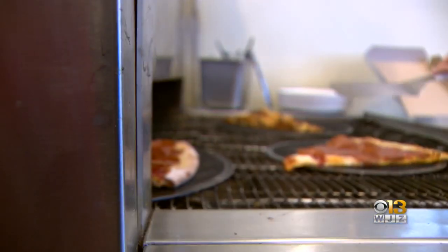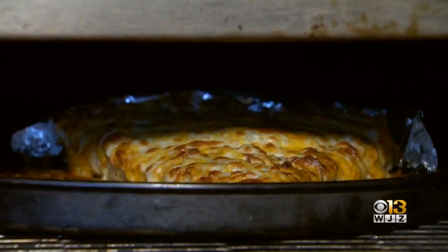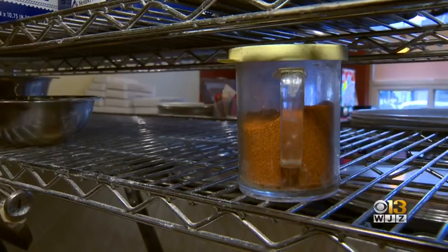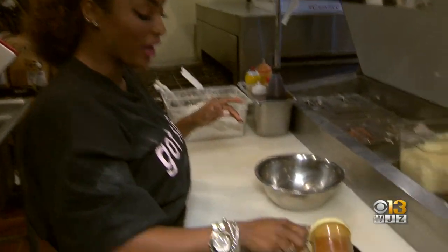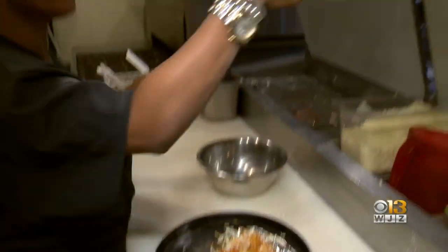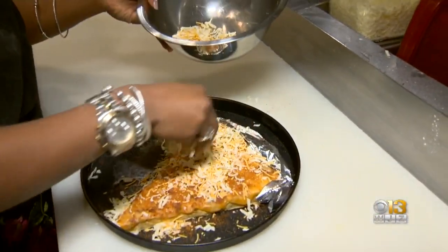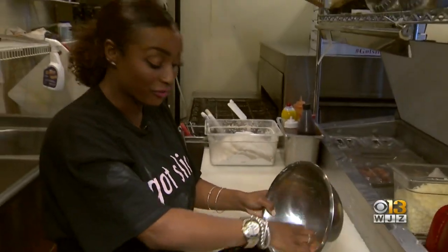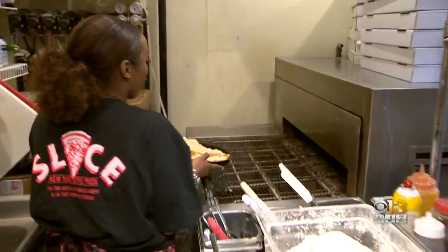Last but not yeast, I couldn't leave Slice without learning to make a Maryland specialty — the one pound Maryland crab dip slice. That is literally one pound. It would not be complete without Old Bay, of course. I'm going to put a little cheese — mozzarella and cheddar — on top. It is a full one pound. This is a fan favorite; everyone comes in for this slice. We've got to put it in the oven.